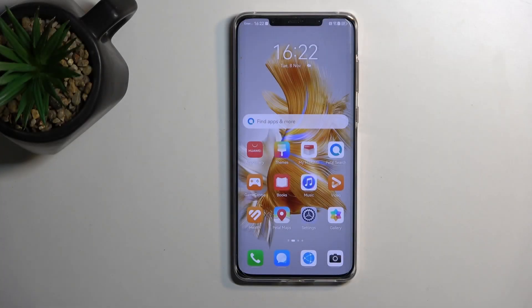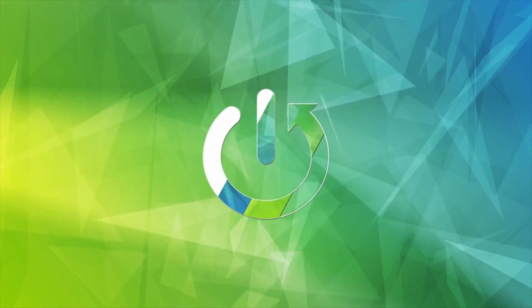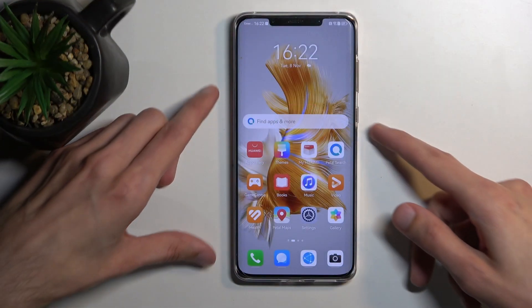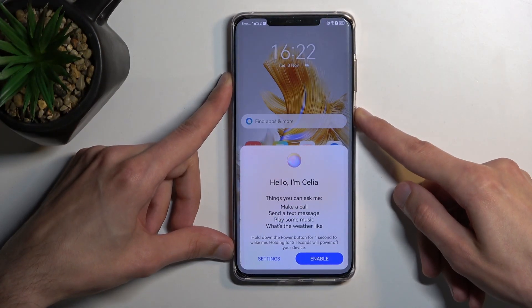Welcome. In front of me is a Huawei Mate 50 Pro and today I will show you how we can hard reset this device through recovery mode. To get started, let's hold the power key and select power off.